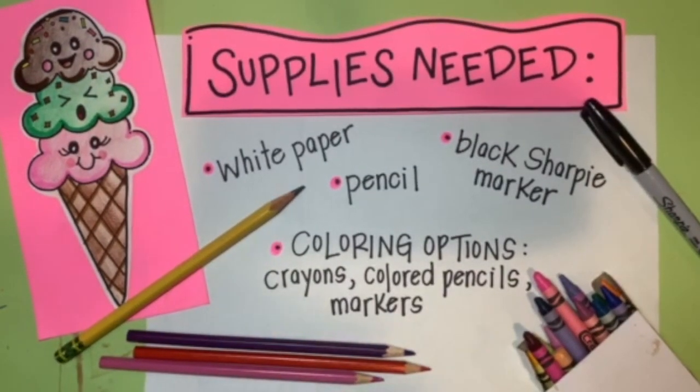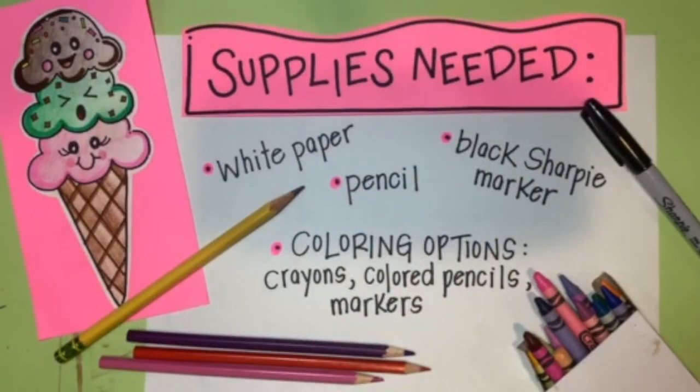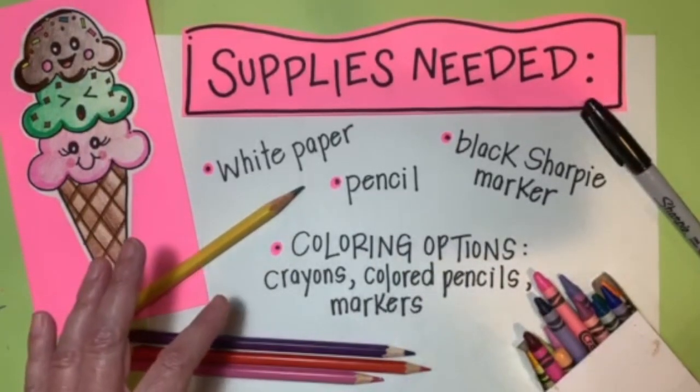These are the supplies you need to create your cute triple scoop ice cream cone. You need white paper — any size is fine, whatever you have at home will work — a pencil for sketching, a black sharpie marker for outlining, or any black marker if you don't have a sharpie. And finally you need coloring options.